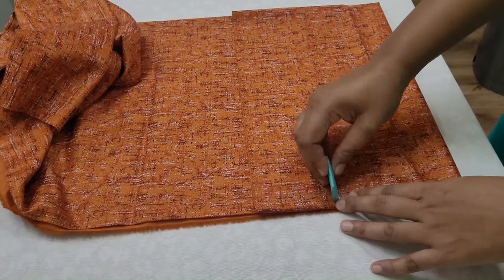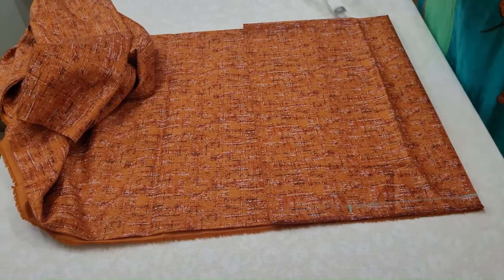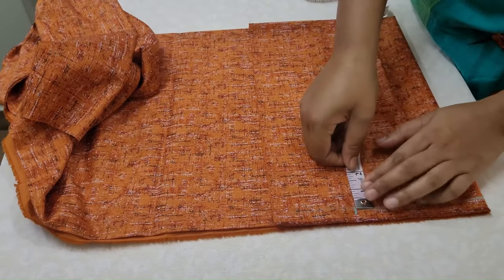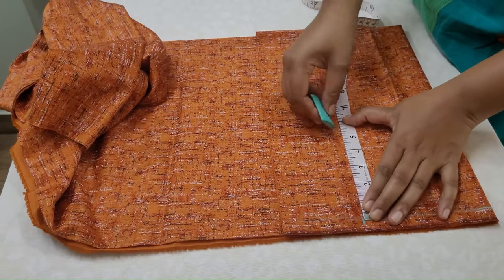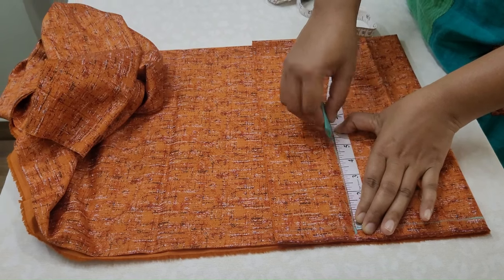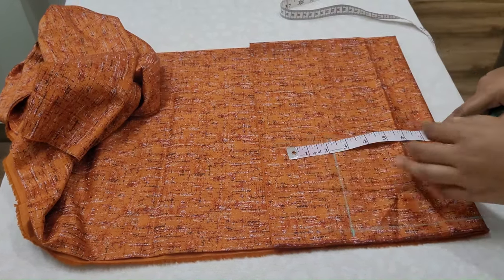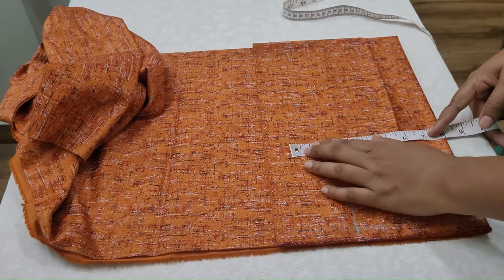We will mark and put the shoulder here in 6-7 ways. We will put the armhole here. We will put the chest around.